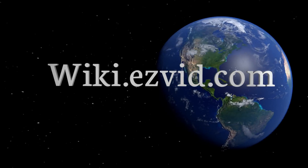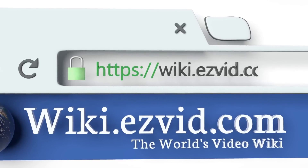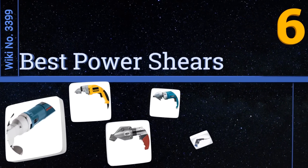Visit wiki.easyvid.com and search EasyVid wiki before you decide. EasyVid presents the six best power shears — let's get started with the list.